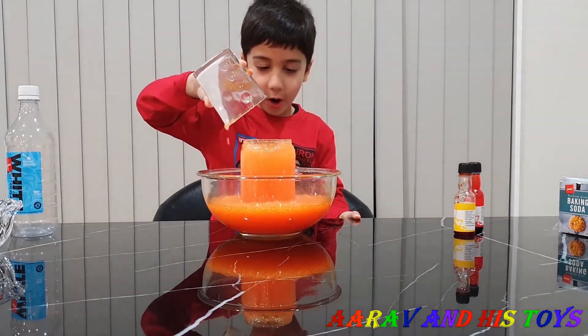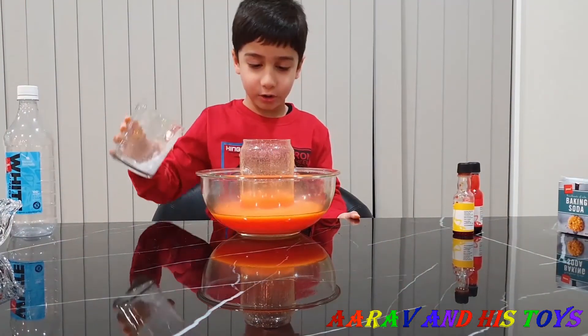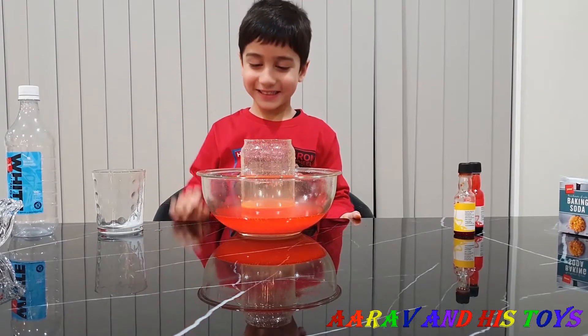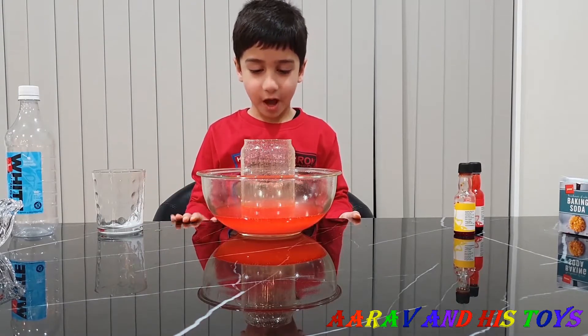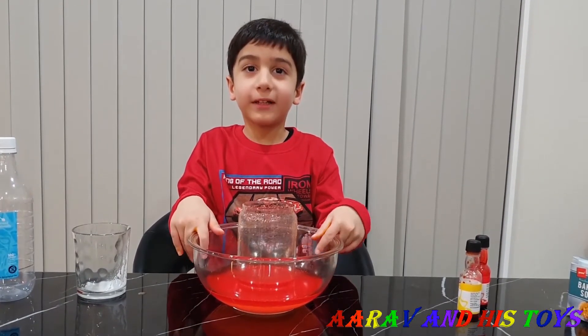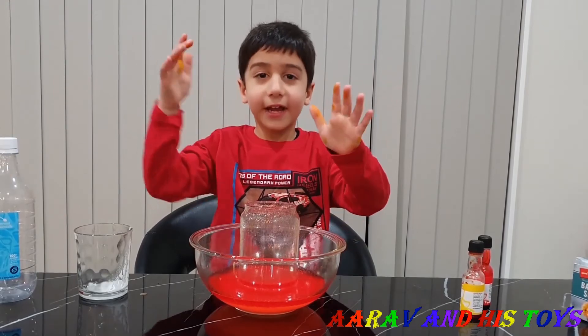I love it! Whoa! Lava! It's some lava on this thing. I hope you like my video. Don't forget to subscribe to my channel. Till next time, bye!